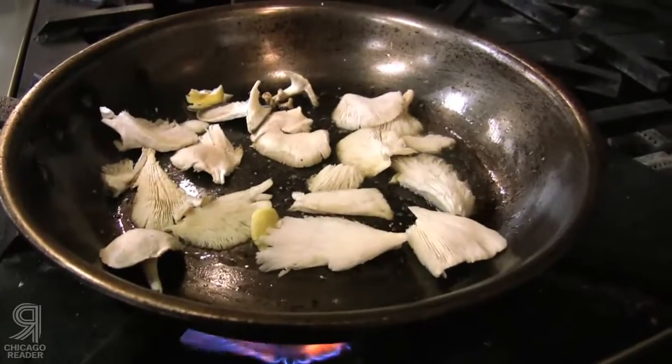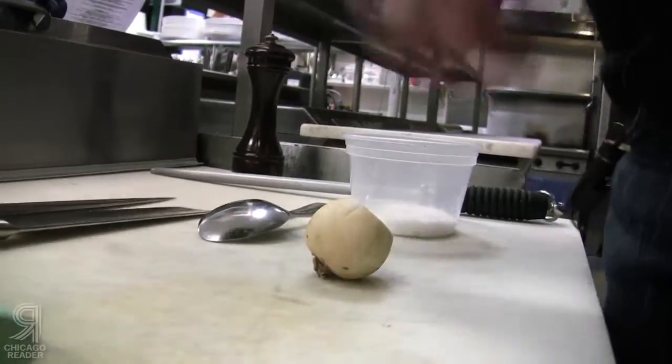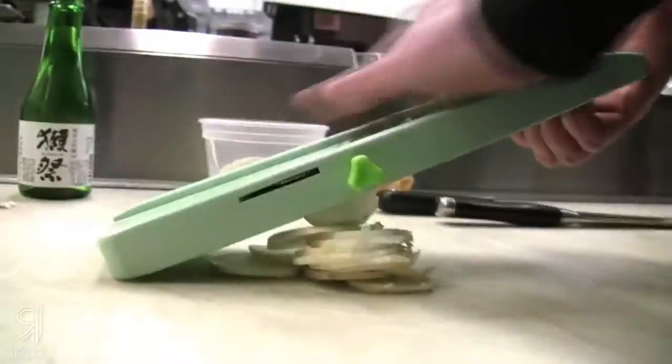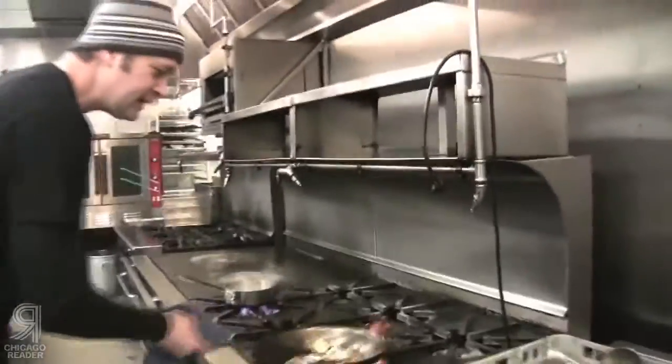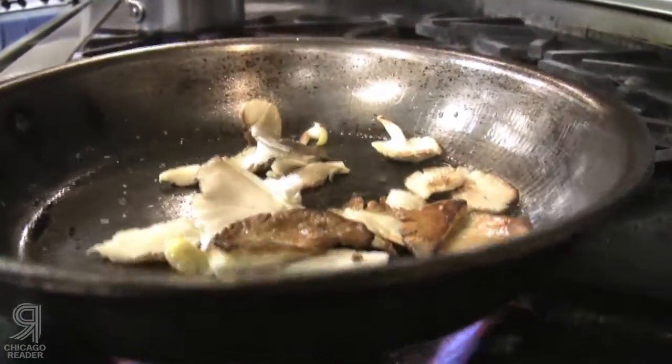We're gonna slice these on a mandolin — a little thinner — just a nice little kind of warm salad with mushrooms and turnips. See how brown those are? Nice color there. Now let's add the turnips.